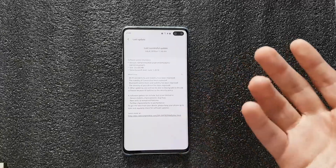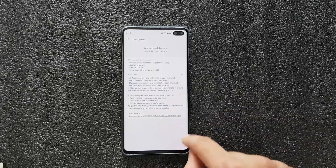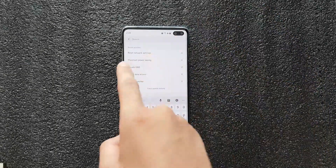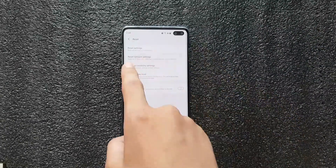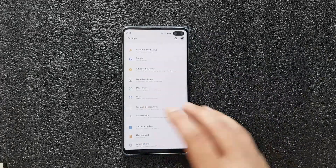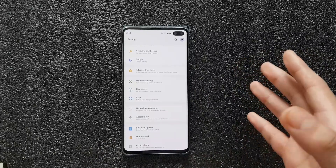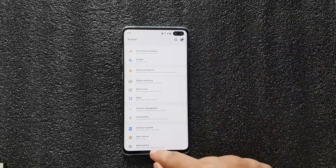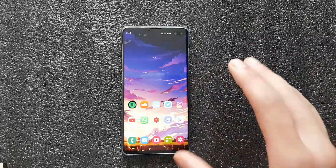Yesterday it happened to me. I restarted the phone and reset the network connection — you can do that by typing 'reset network settings' in settings, and it takes you right there. But none of those worked for me. Even restarting the router didn't help. The last solution left was resetting the entire phone, but I didn't want to do that because I have a lot of data and didn't want the hassle of setting up apps again.